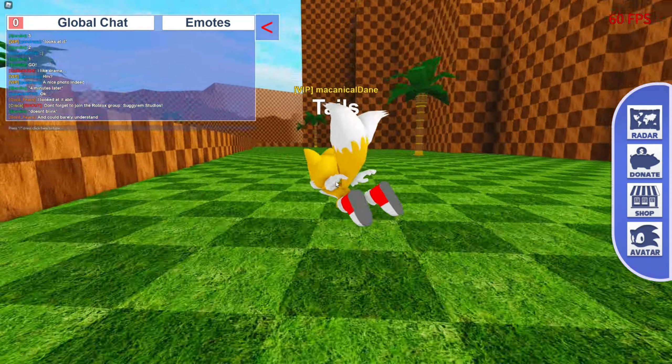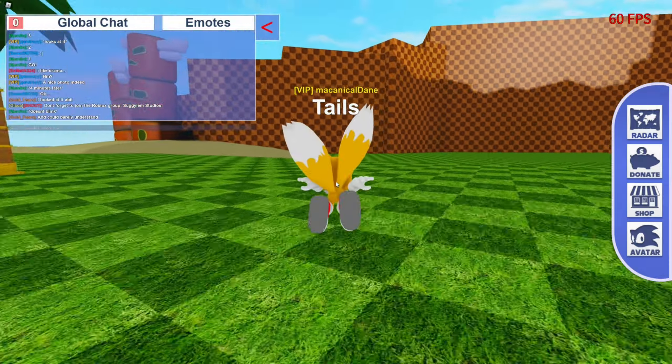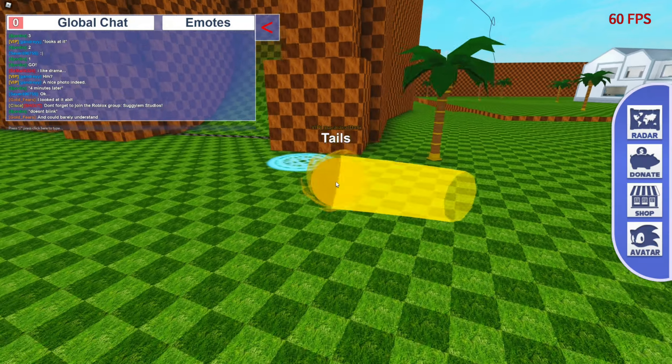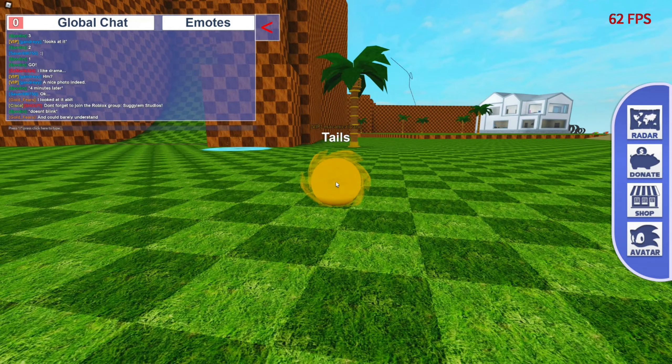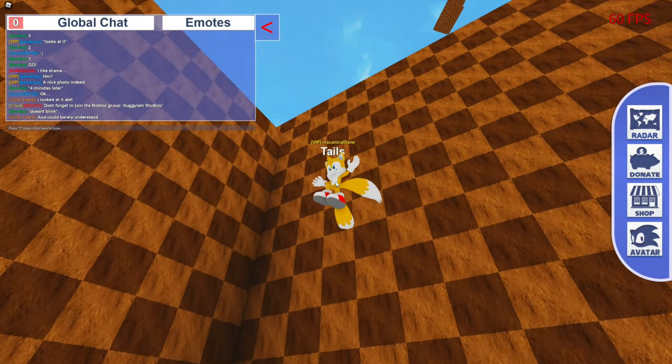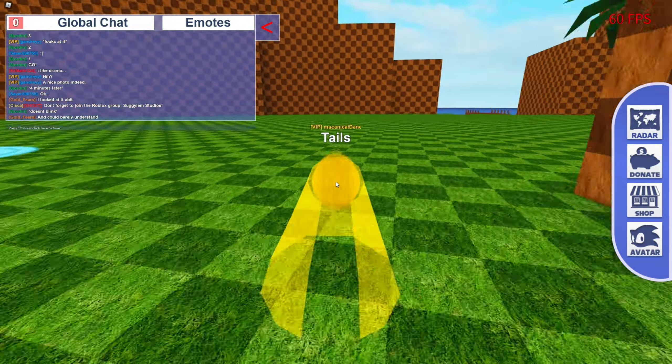This is his running — that's what he looks like. Cool trail and all that. Yeah, that's pretty cool.